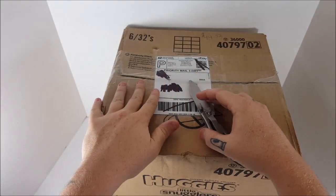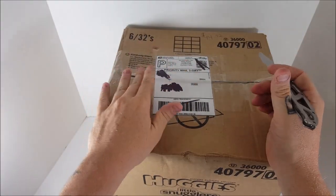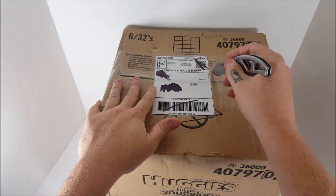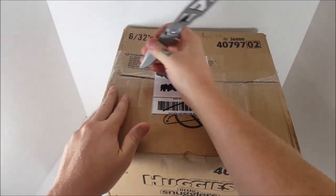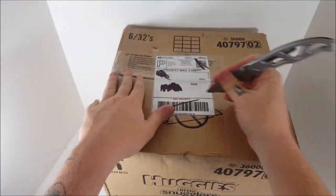Alright guys, just like always, we're going to go through these packages here. I've written the prices on all the packages with the shipping included, so the price you see is the price that I paid. This one was $44.52. Let's see what we got here. I know what I got, but you don't — and this was an awesome deal right here.